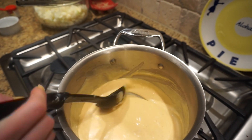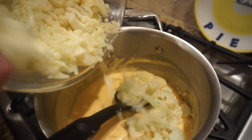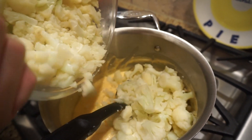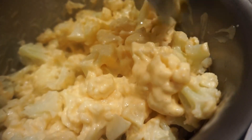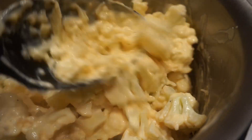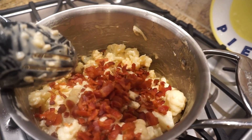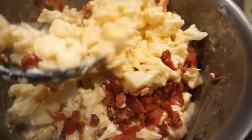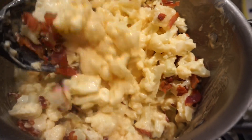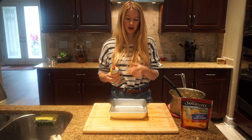Now it's time to add in the cauliflower. And now we can't forget about the bacon.